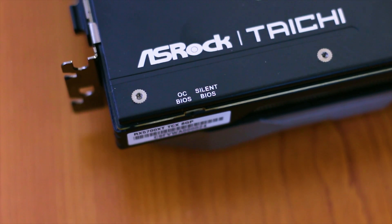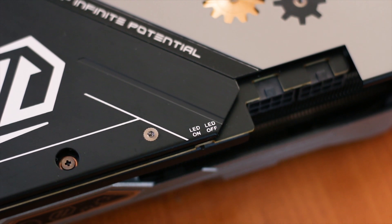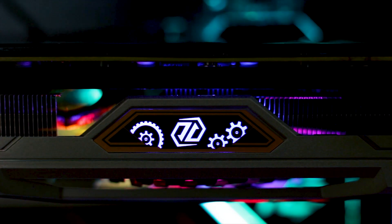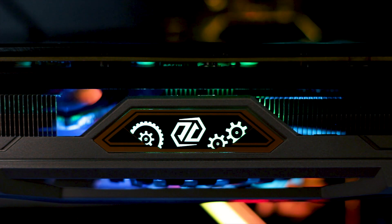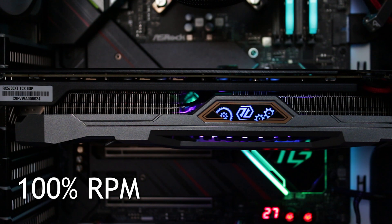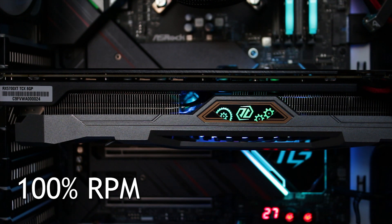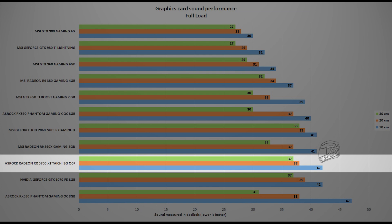Before the performance section, there is a noise sample of the three fans at maximum load. Normally a gradual ramp-up would be provided, but the AMD Wattman application did not play nicely with the 5700 XT Taichi OC Plus, offering no precise fan control — either no speed or full speed. The card measured 42 dB at 10 cm from the system with all three fans at their maximum rated speed, which is the standard test condition used across all reviewed cards for fair comparison.